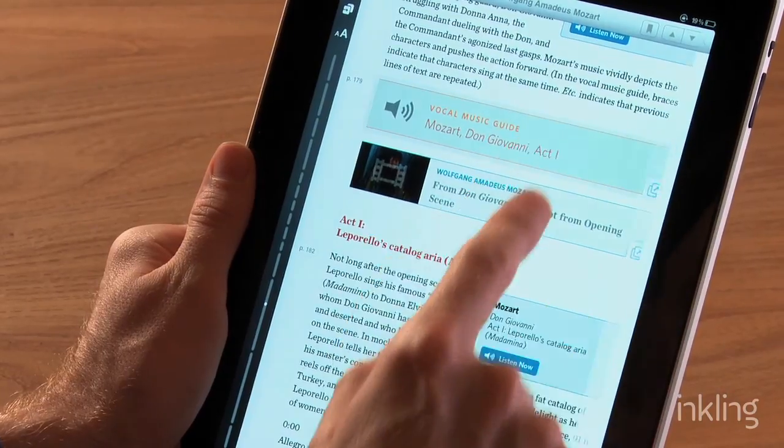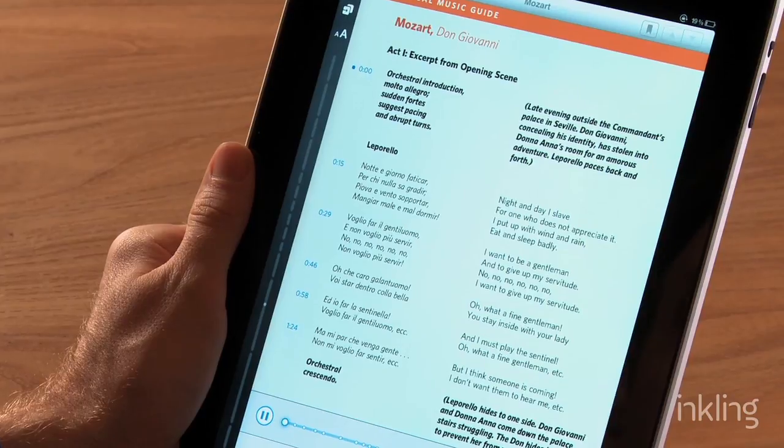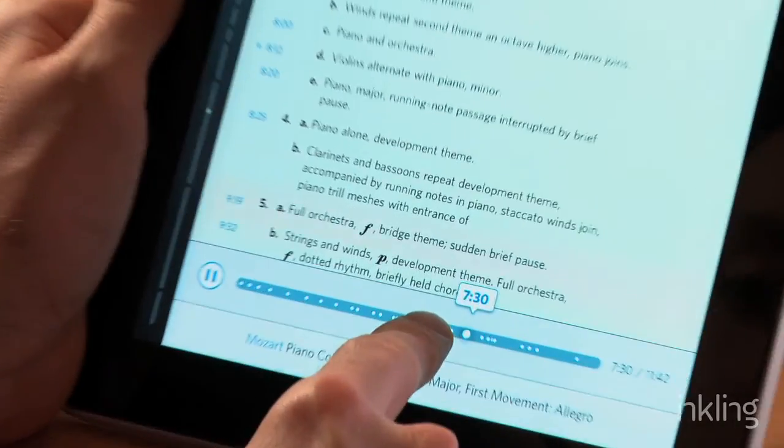Every single chapter includes a bunch of listening guides. Listening guides let you follow along with text translations, scripts, staff notation — whatever it is that you need to look at as you listen to your music — and it shows you exactly where you are as you listen.